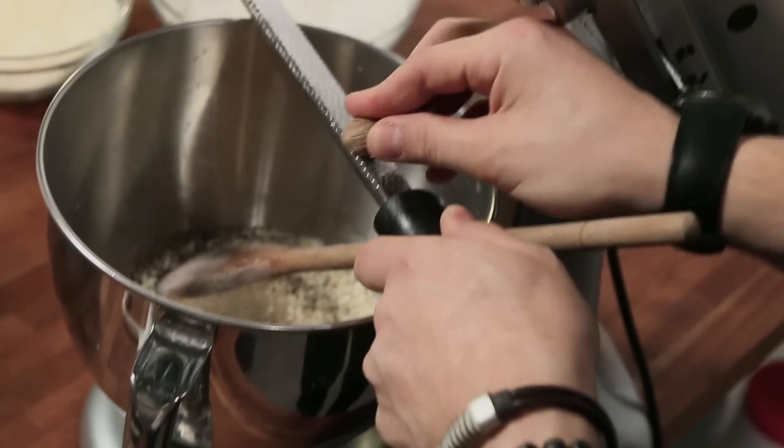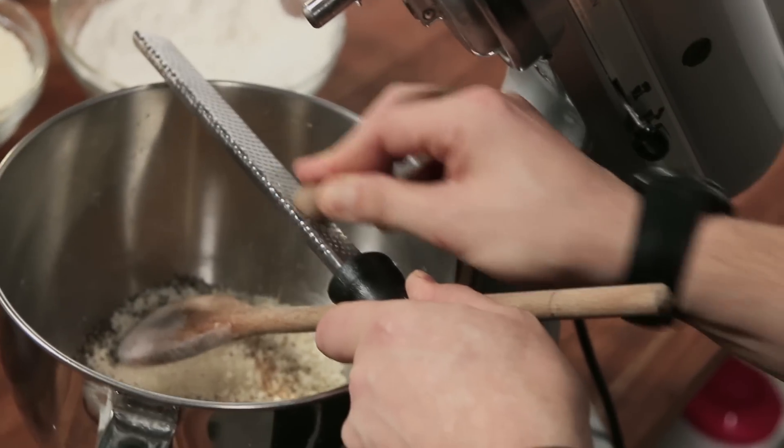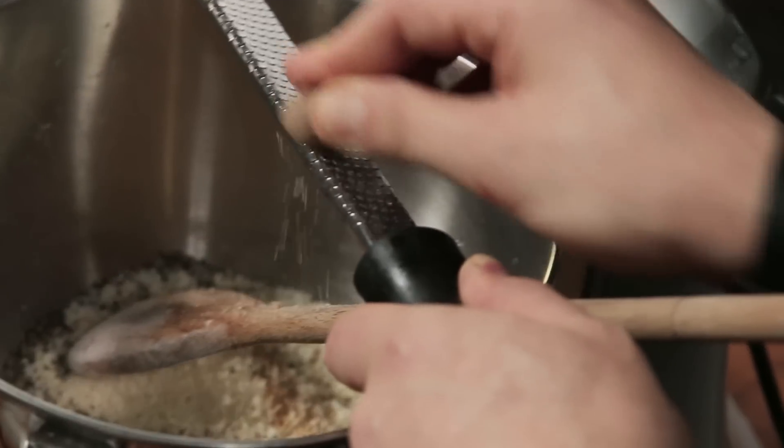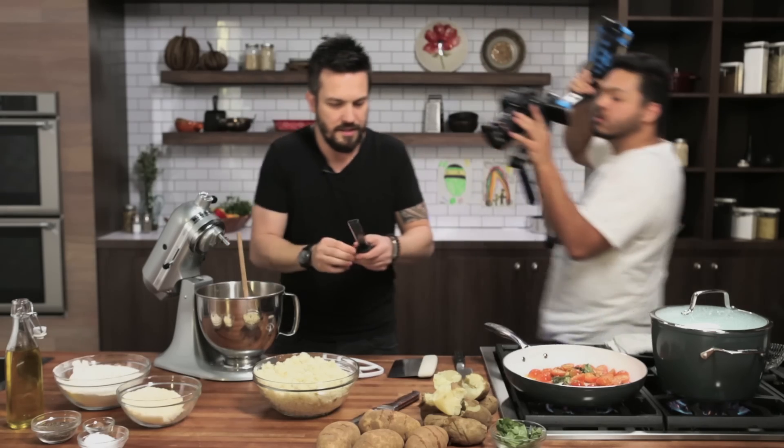This is one of my camera guys — without them the show wouldn't exist. What's your name? Daniel. Say hello to Daniel! Now we've got to mix all of that really quick.